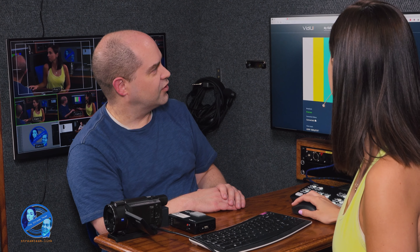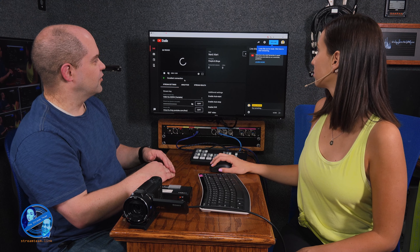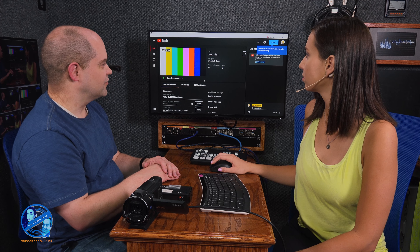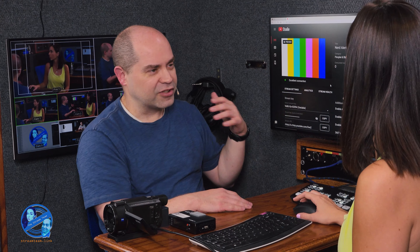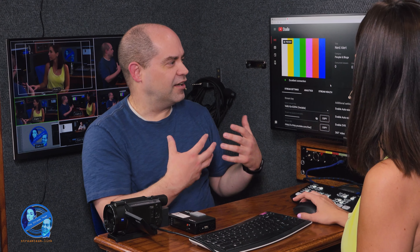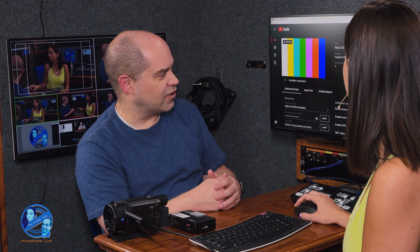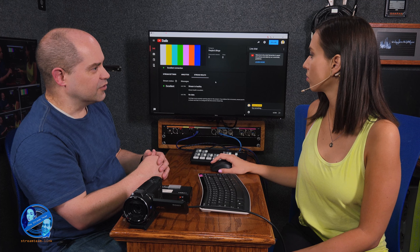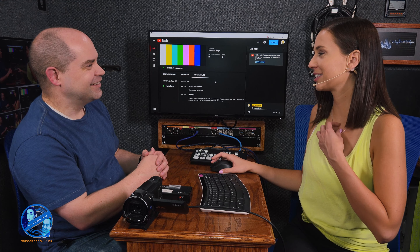If we go back to YouTube, we should see data starting to come in. Data's coming in and there's the video we're sending — we're still just sending color bars. We haven't actually gone live yet. At this point we'll make sure that YouTube is actually getting data and that the connection is good. If we click on stream health, it'll basically tell you if it thinks everything is good. Stream is healthy — we know we're good.